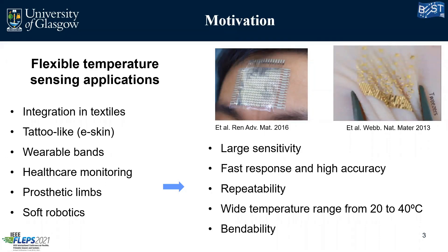And what do we require from such sensors? First we need a large sensitivity, we need a fast response and high accuracy, good repeatability over time, a wide temperature range from 20 to 40 degrees Celsius — this range is preferable if we are going for healthcare monitoring or skin applications — and good bendability of the sensors to keep the performance while under mechanical stress.